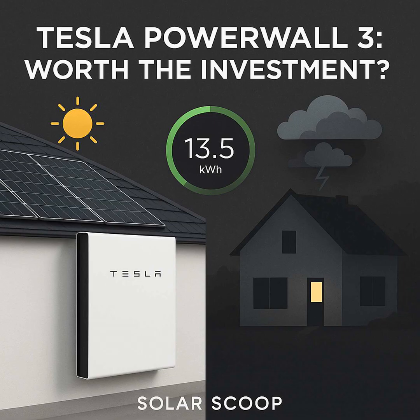The Tesla Powerwall 3 is a powerful integrated solution combining storage, backup, and smart features. But the cost calculation — including digging deep into local incentives — is absolutely critical before making a decision. For the right homeowner, maybe someone with solar already or just tired of outages, the benefits of independence, savings potential, and backup security are pretty compelling. If you want to move from pondering to planning and see how a Powerwall 3 could specifically fit your home, the team at Integrate Sun can provide a personalized assessment. Thanks for joining us for this deep dive on Solar Stoop.